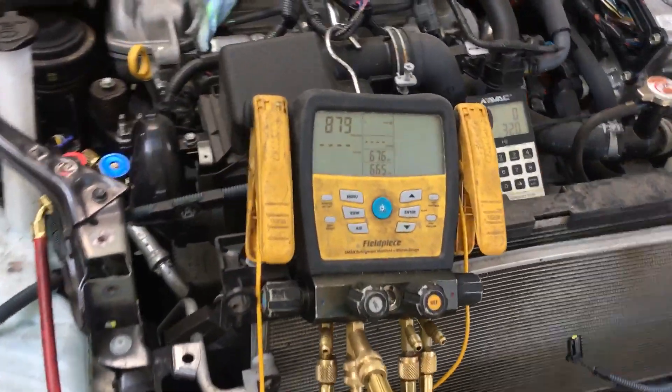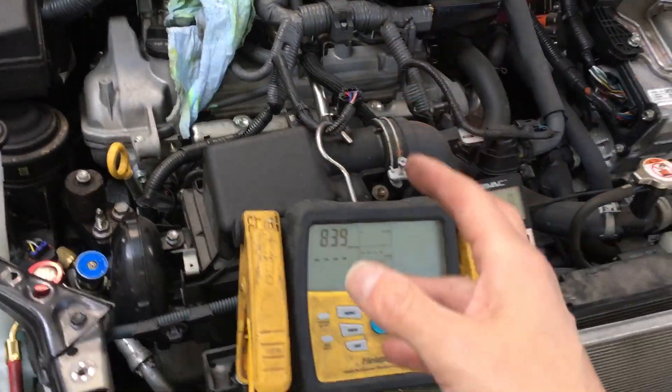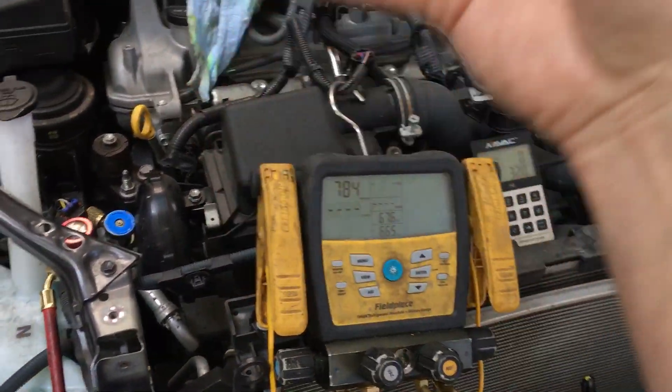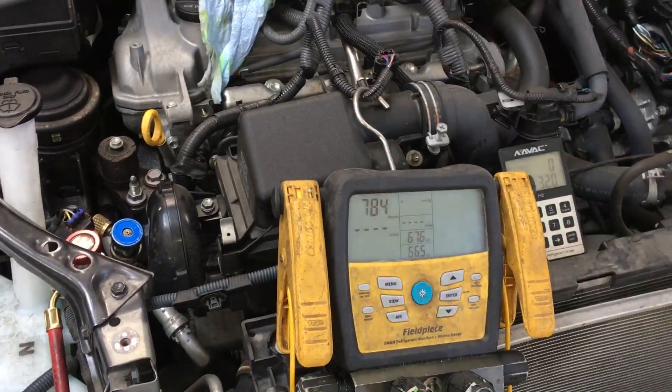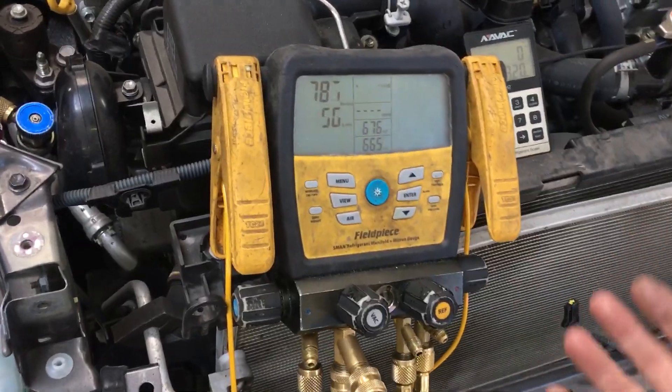Cannot start the vehicle — it's toad-in, dead. So this is one of those scenarios where you cannot pre-warm the vehicle cabin and run fans to aid you on recovery. Thank God it's not a really cold morning.